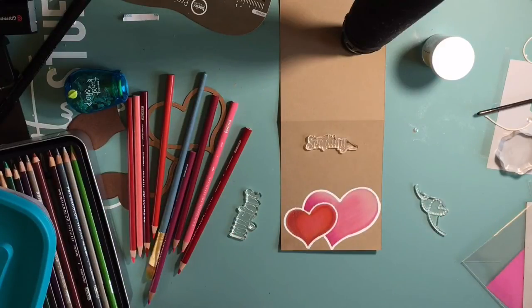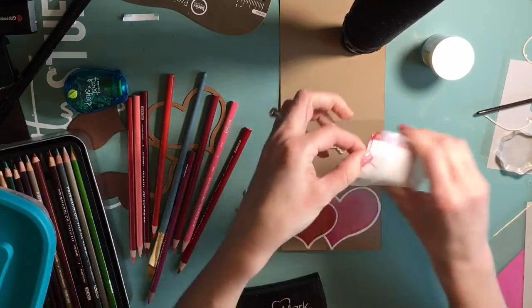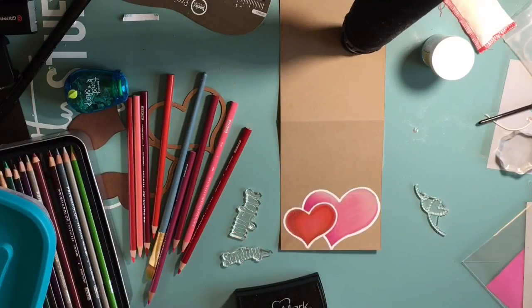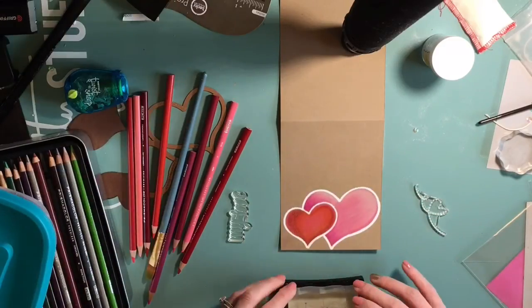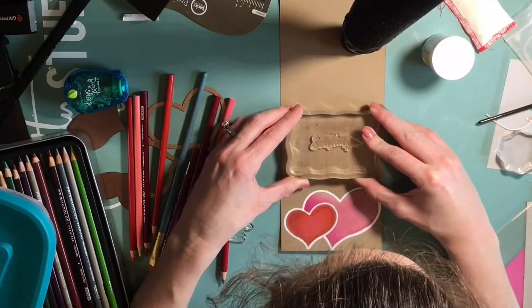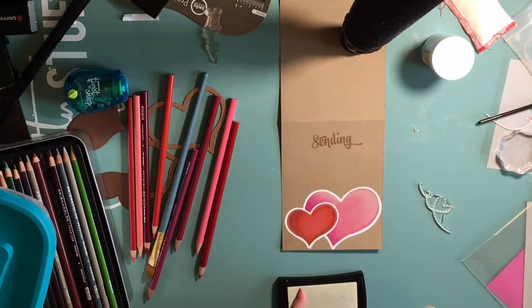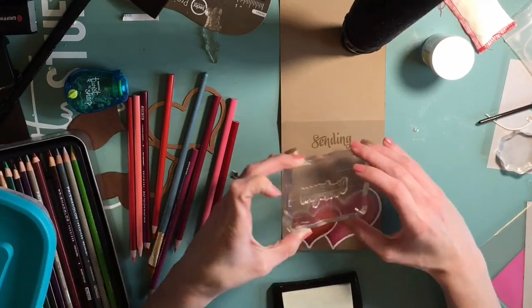And I decide that looks okay. So I'm going to pull out my Versamark again, after I use my anti-static powder tool bag. The font on this stamp is so pretty. Sending my love.